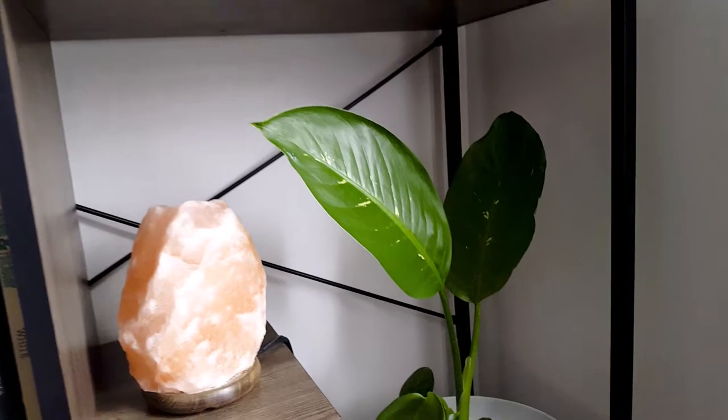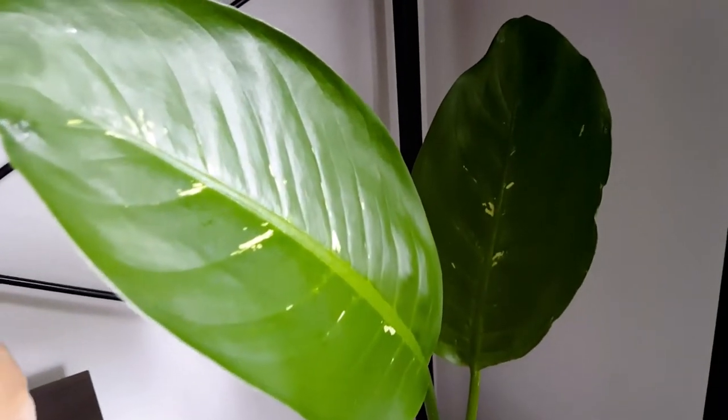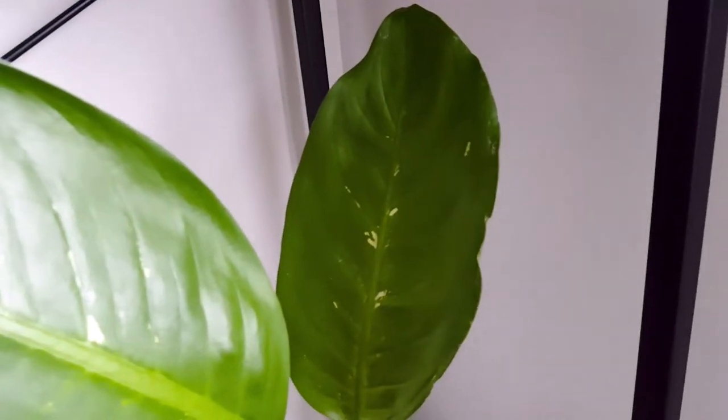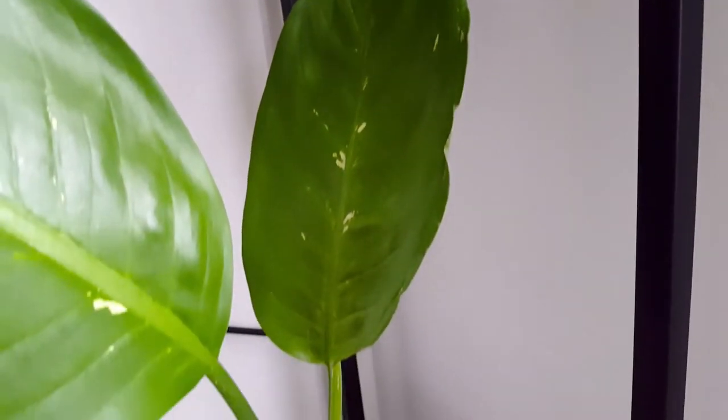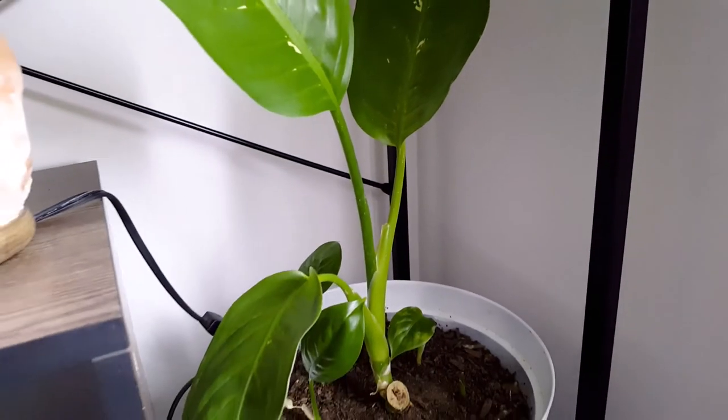On the lower shelf I have the dieffenbachia, also known as dumbcane. I got this from a cutting and it's doing so well. I really like the big leaves and the very nice green color of this plant.